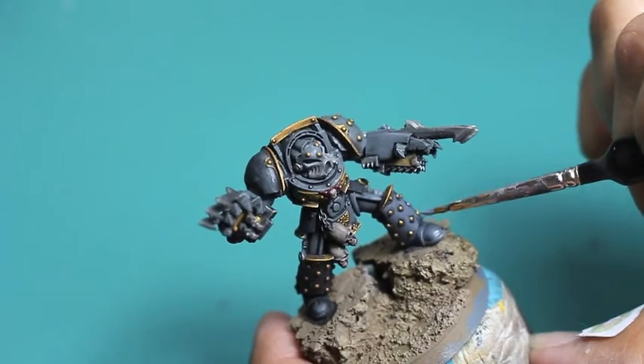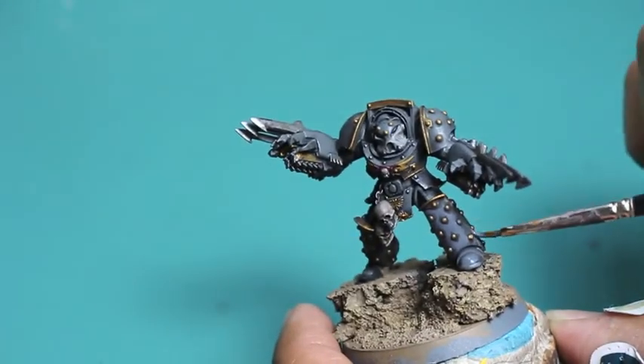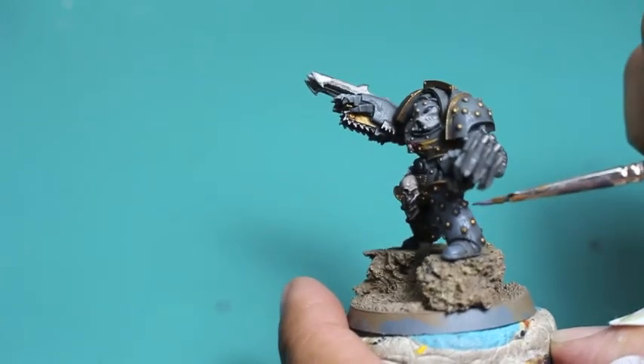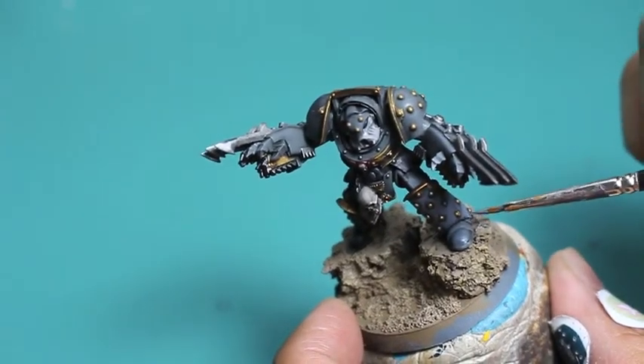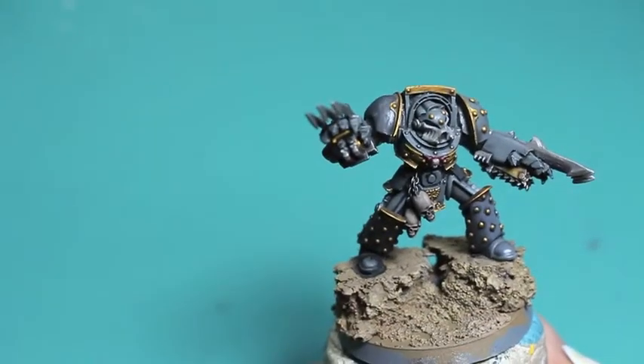What I'm trying to do is paint around the studs but leave a little bit of that darker shadow area immediately surrounding those gold studs, because we want that contrast between the lighter area and the shading. I'm going to be doing that with both of the leg armor pieces.